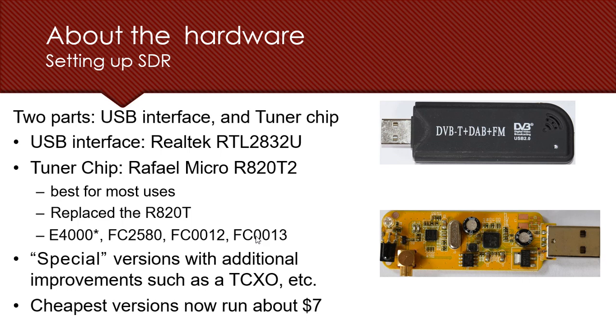The R820T2 has been improved with a TCXO — a Temperature Compensated Crystal Oscillator — which deals with microwave and thermal variations and is used to track GPS signals and other signals. Other oscillators used for thermal technologies like OCXO are not compatible. In terms of cost, you can get the device for as low as $7, or around $15 from local vendors depending on your region.